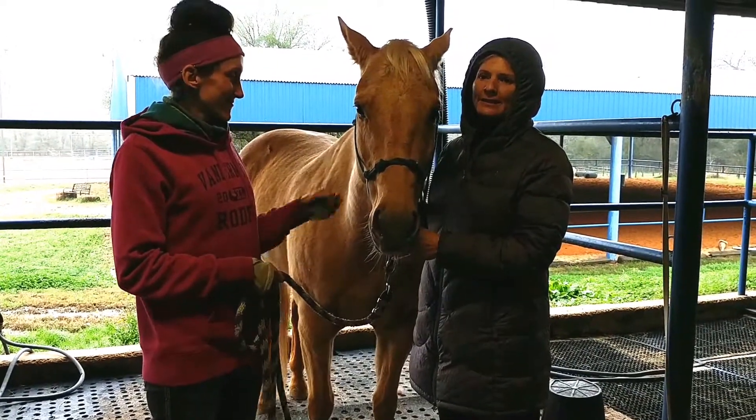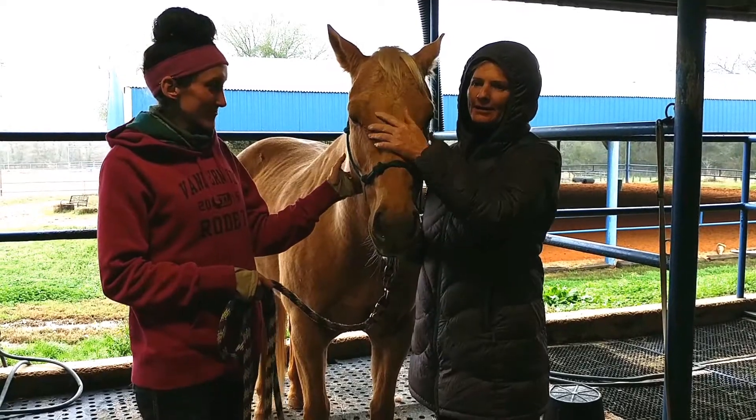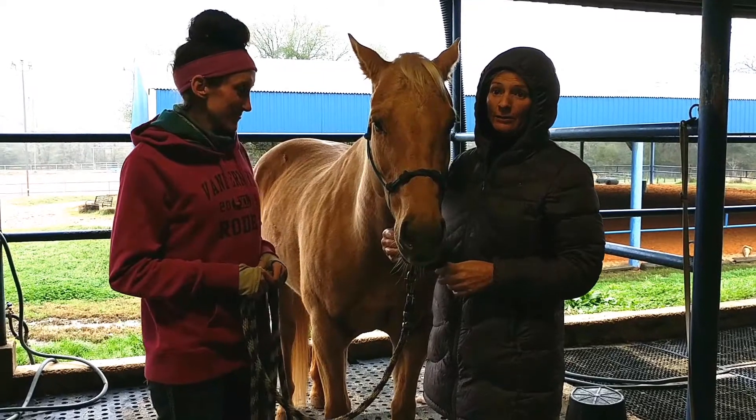I'm April with Holistic Horseworks and we're in Pilot Hill, Texas, ready for our next Level 1 class. This is Rockstar, and this is Shalise's owner. She's going to let me do an evaluation for you guys.